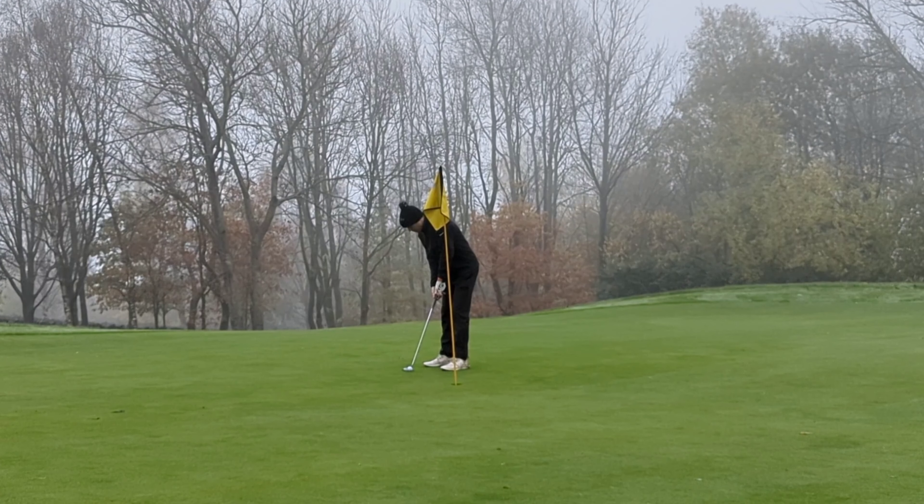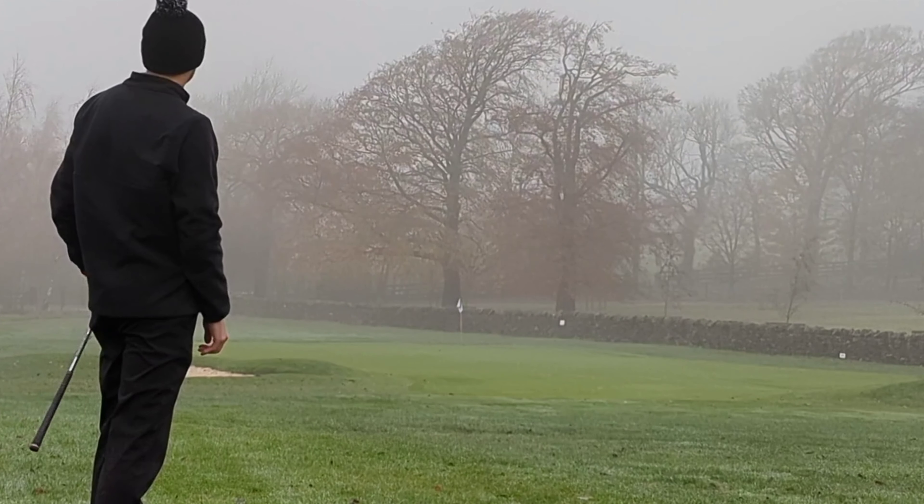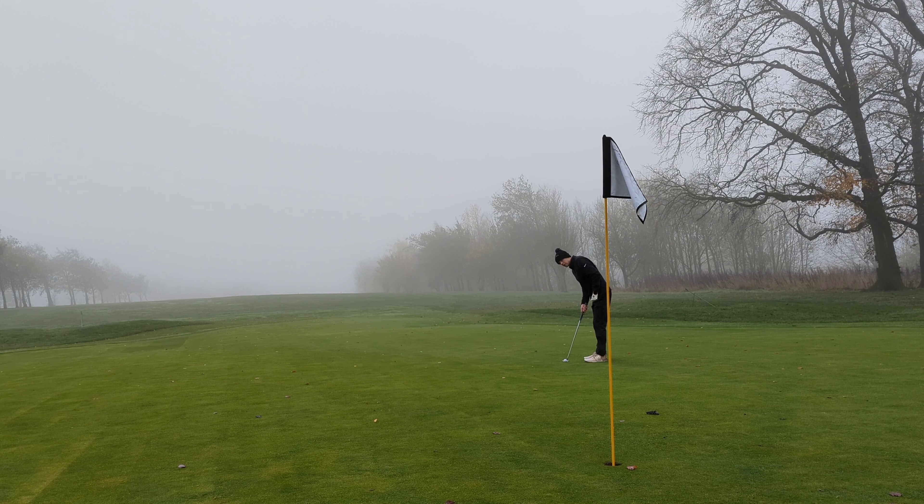Moving swiftly on, it's getting foggier and we're hitting three wood on the sixth. In summer probably drivable with a three wood but not today because it is extremely wet. We've hit a good one — the finish was unusual but we pulled it more in. This is a 52-degree wedge and we don't really want to go along at this flag — it's right in the back corner. That is a huge divot and surprise surprise, we're safely on the green.